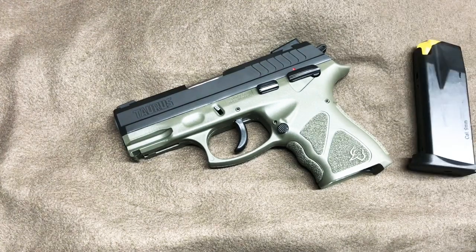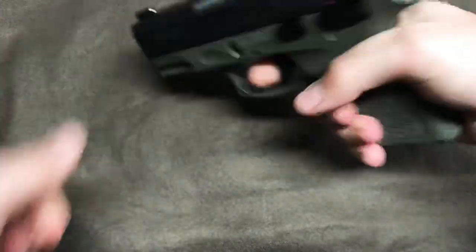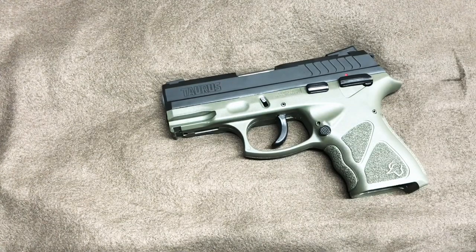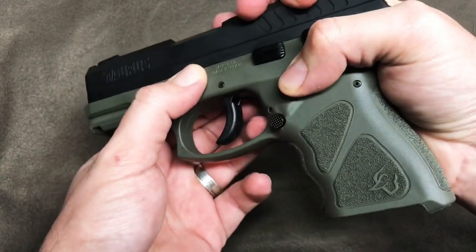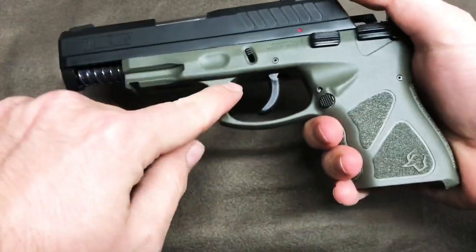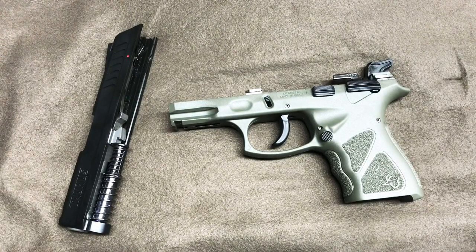So today what we're going to do is a quick disassembly of our pistol here. Already dropped the magazine, verified that the pistol is in fact clear. We're going to do a quick field strip and assemble it back together. We'll start by taking our takedown lever — similar to a Glock style pistol — pull the takedown lever and pull back on the slide just a little bit, release the slide release, release our takedown lever, and pull our two halves apart.